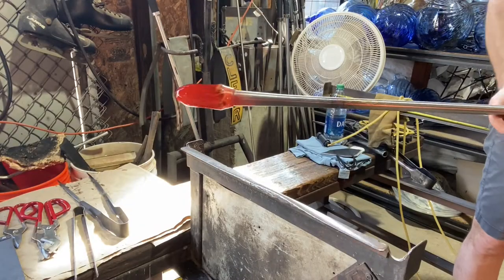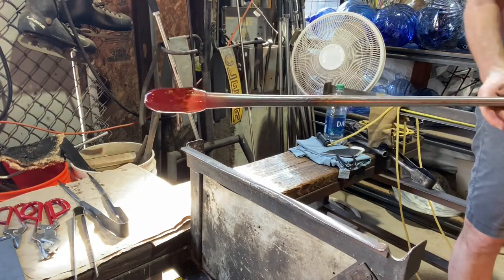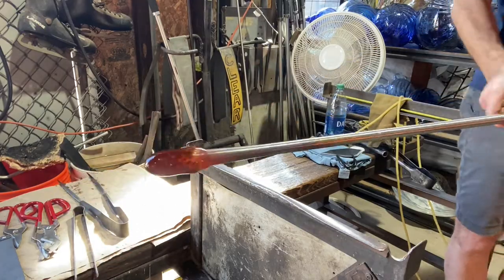And then I'm going to get a little bubble in there. If you know what you're looking for, you'll see the bubble grow a little bit, but it's really not visible right now.